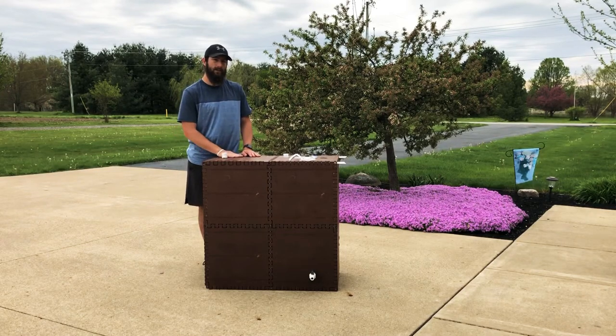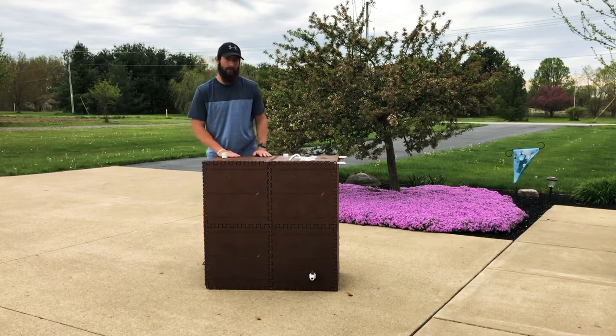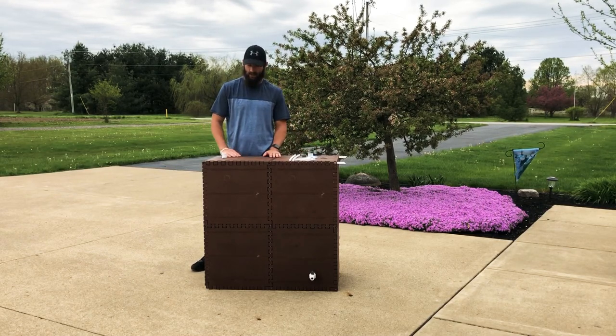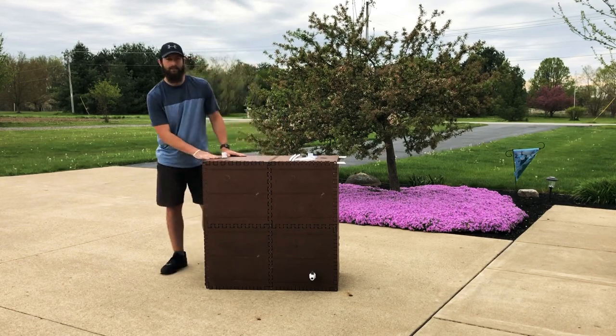So thank you. If you like the video, subscribe and give me a thumbs up. And stay tuned, and I'll be bringing you a lot more information about this Rain Reserve Build-A-Barrel kit. Thank you.